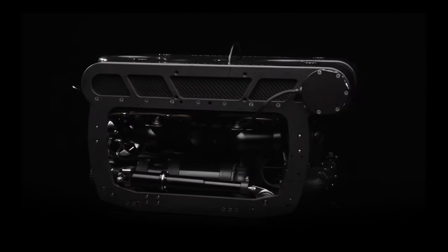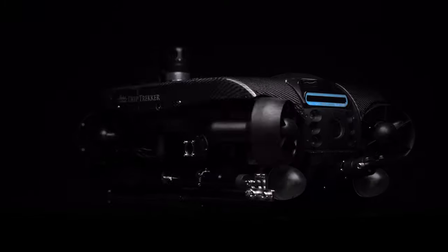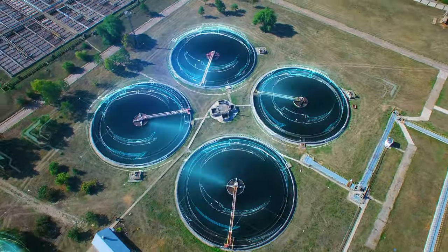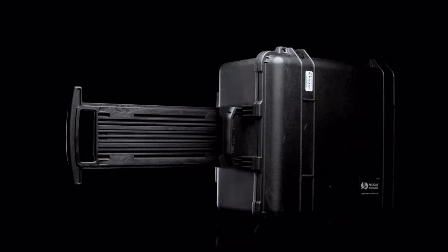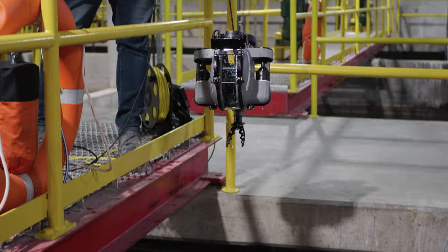For over a decade, Deep Trekker has been offering ROVs focused on providing crystal-clear imagery and reliable performance for visual inspections without dewatering. With models starting at just over 8 kilograms and fitting inside a single Pelican case, operators can easily transport, carry, and deploy the vehicle around different job sites.